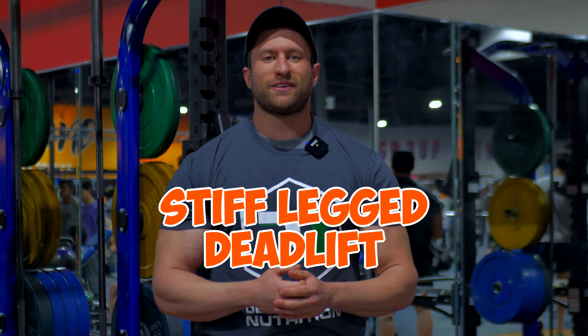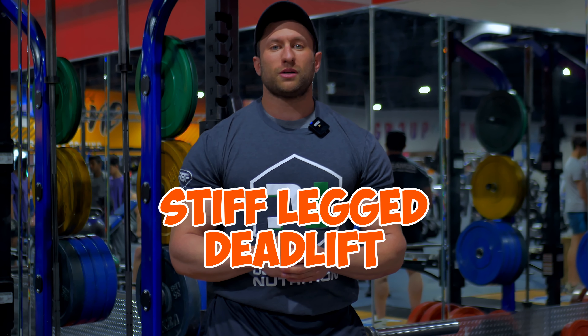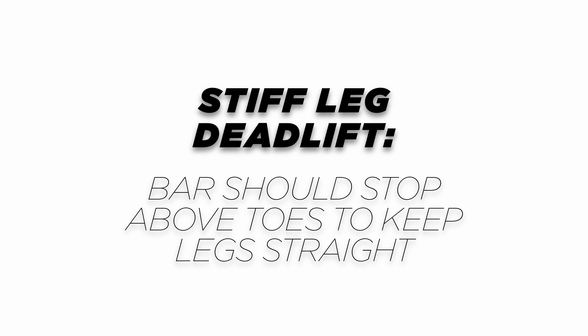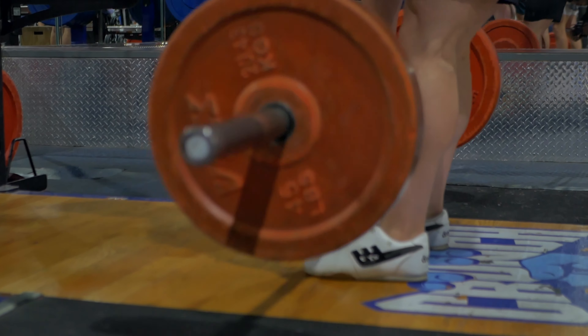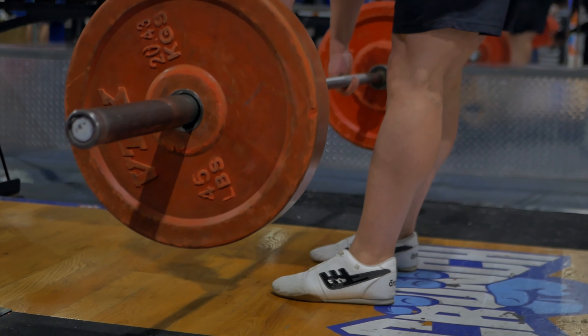Now we're going to talk about the stiff legged deadlift. I see this movement performed wrong time and time again. We are going to be focusing on hip drive, but the bar path is forward this time. The optimal spot for this bar to end is going to be over your toes, not above your feet. It is a stiff legged deadlift — this will keep you pathing along a straight legged path. Keeping those legs stiff and locked is important. You can have a slight knee bend, but it's not a Romanian deadlift. Make sure the bar is pathing correctly so that it is a stiff legged deadlift and not a Romanian deadlift.